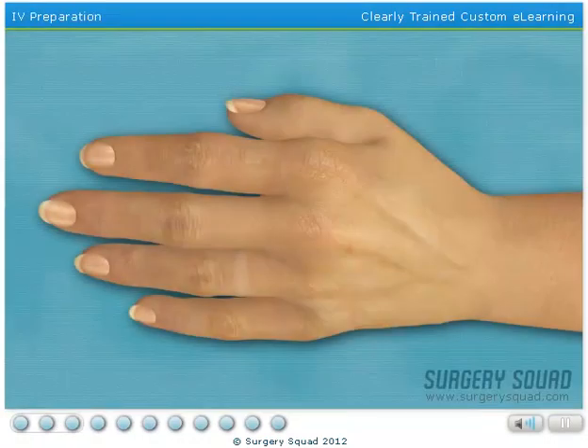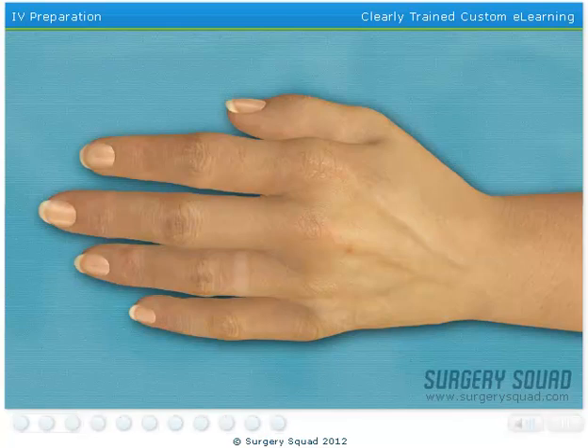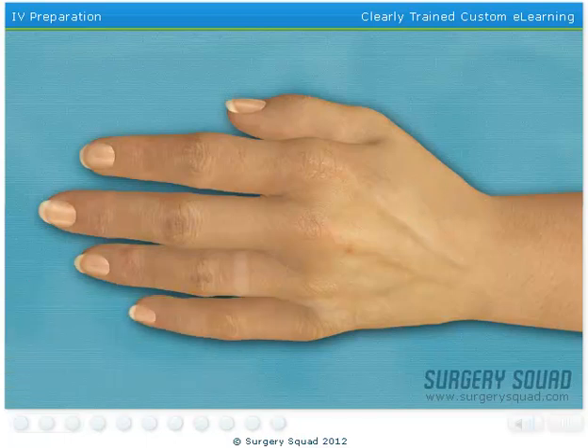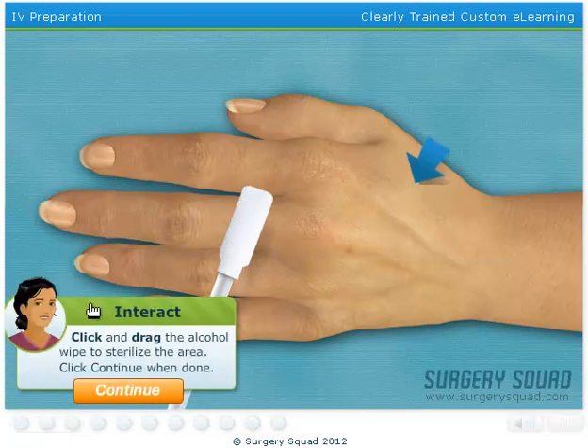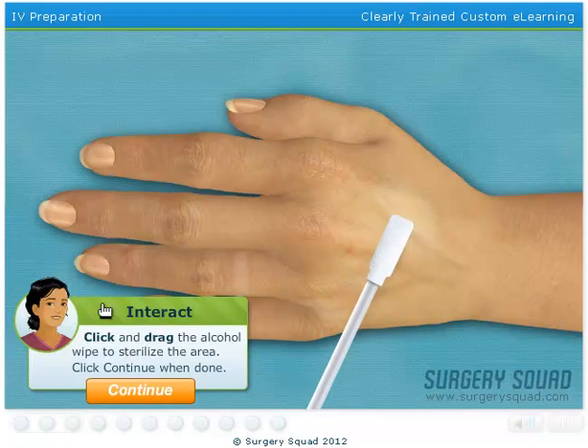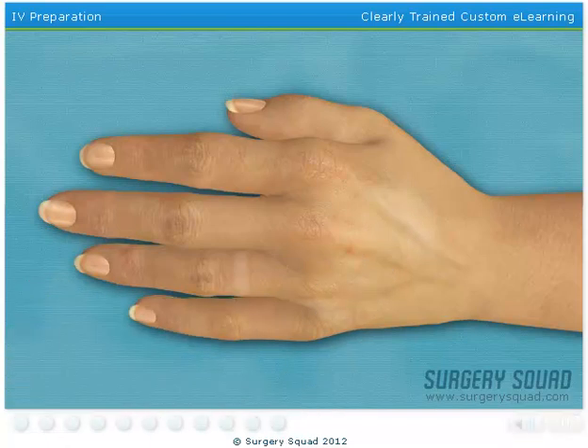To begin, we need to get an intravenous line started. This will provide our patient with necessary fluids and medication throughout the surgery. A tourniquet has already been tied around her upper arm. Can you find a suitable vein in the patient's hand? That should work. Sterilize the injection area using a sterile alcohol wipe. Insert the needle and advance the angiocatheter into the vein.